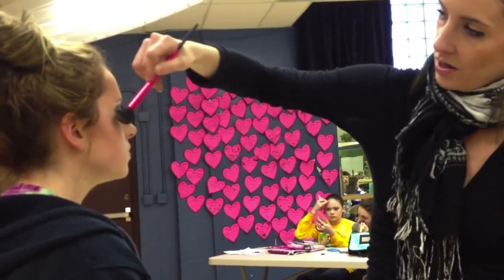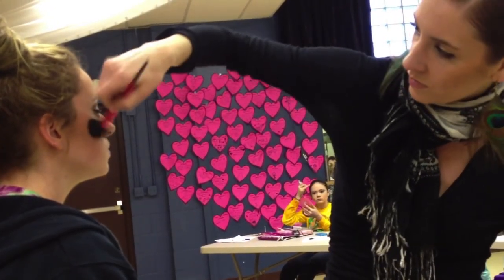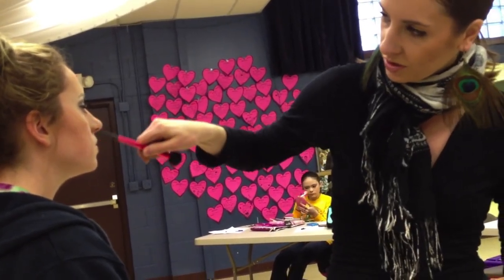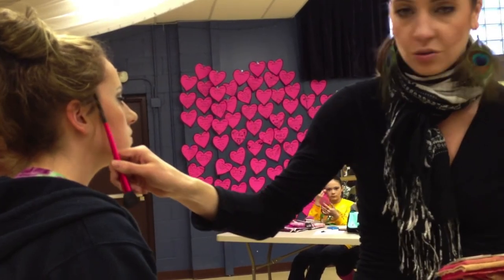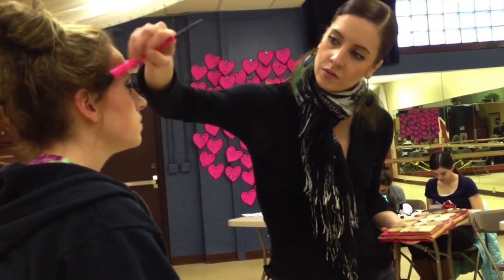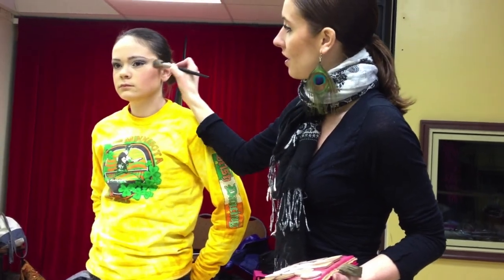Anything that has shimmer is going to attract light and that's going to bring things forward. So I want to put it at highlight points like the high parts of the cheekbone where sun would touch, and I'll bring it up through the temples. I'm going to take this highlighting color — this really light color — wiggle my brush in there and pop a little bit of highlight right on that top part of her cheekbone, and I'm actually going to drag it all the way back to the hairline — kind of like a thick superhero mask.